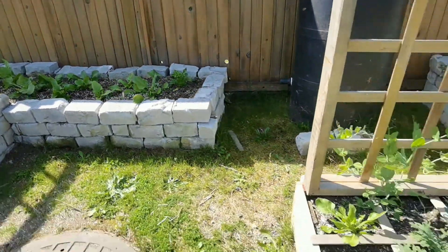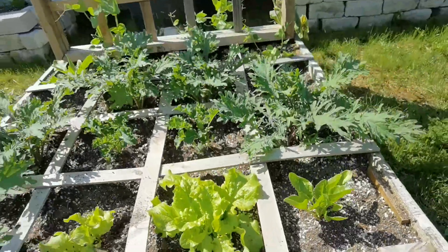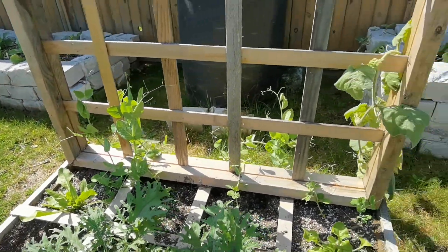And then we got these two boxes over here — square foot garden design. Lots of kale in here. Peas climbing up the trellises.